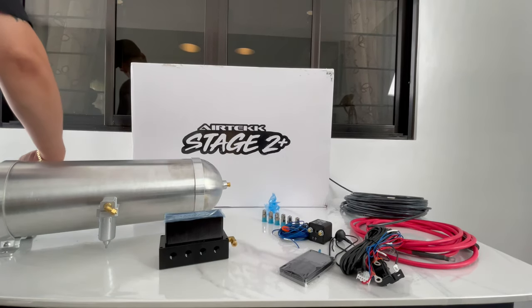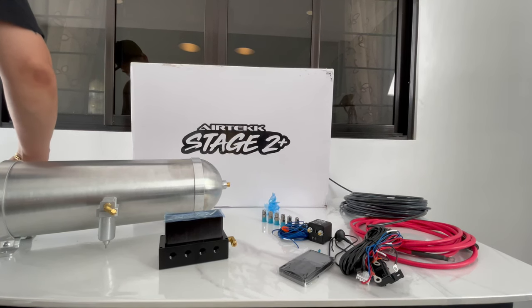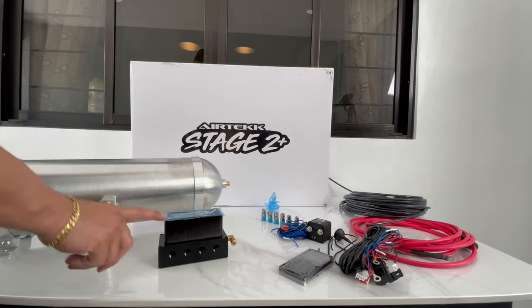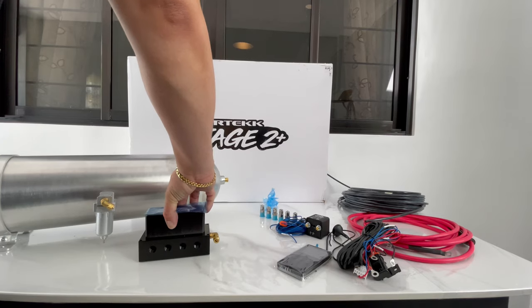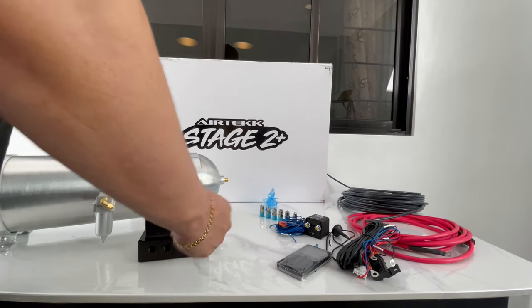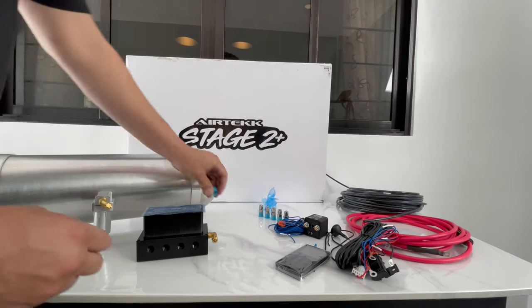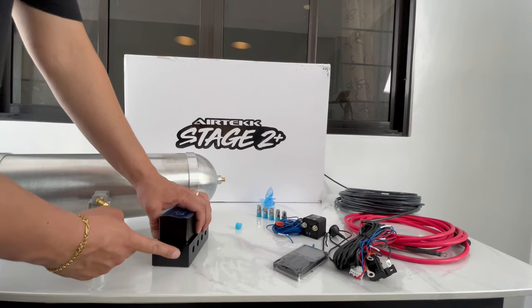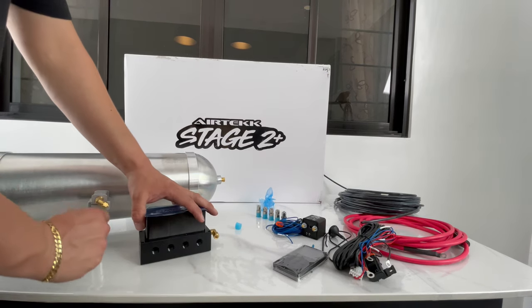You'll have your airline hose going from here, your pressure switch, and you can do it this way if you want — either off the water trap or off the tank. If you want a cleaner look you can do it right off the panel. I think I'm going to do it right here on the pressure switch just because it looks kind of cool. Then you have your six fittings — just remember, if you're feeding one side you have to plug the other side.